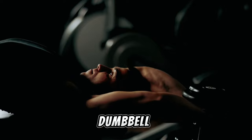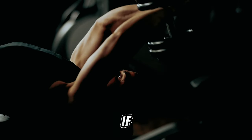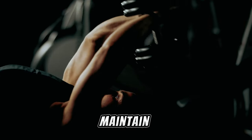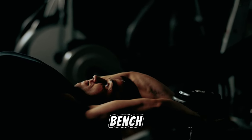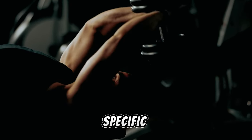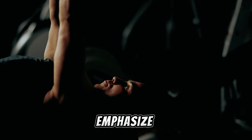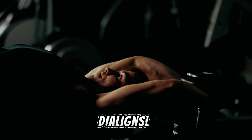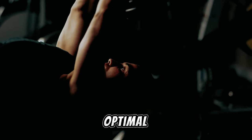Dumbbell and barbell pullovers, if executed correctly, can be potent for back development. Maintain a parallel position with the bench, gripping the dumbbell with a specific hand formation to emphasize lat engagement. Remember to halt just before the dumbbell aligns with the top of your head for optimal tension.